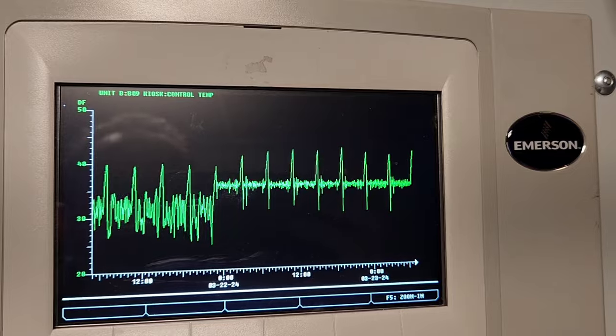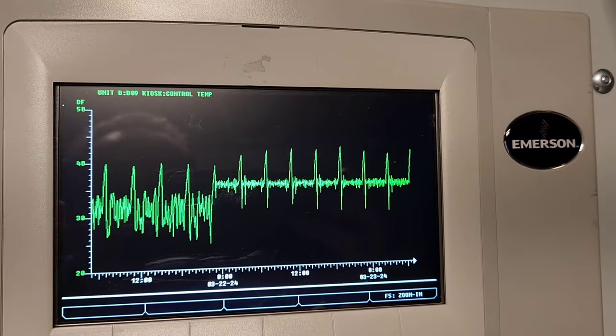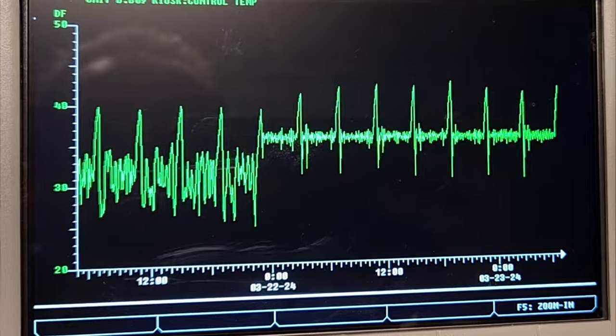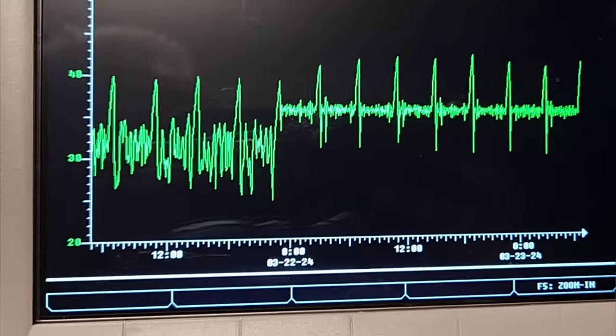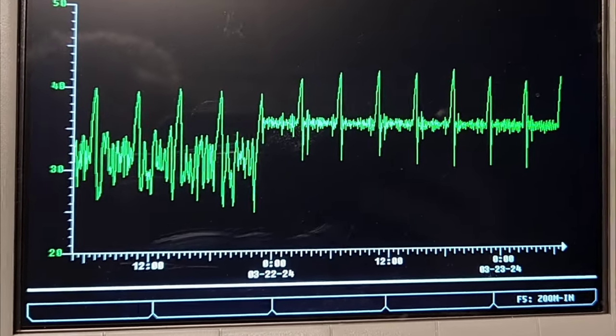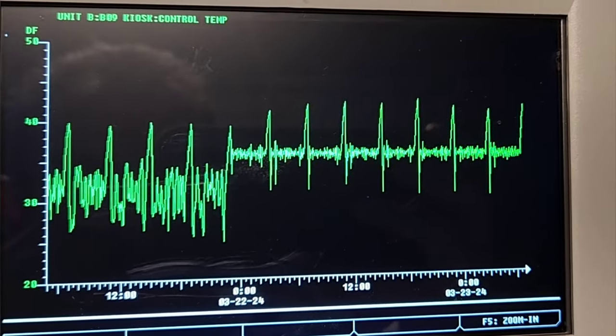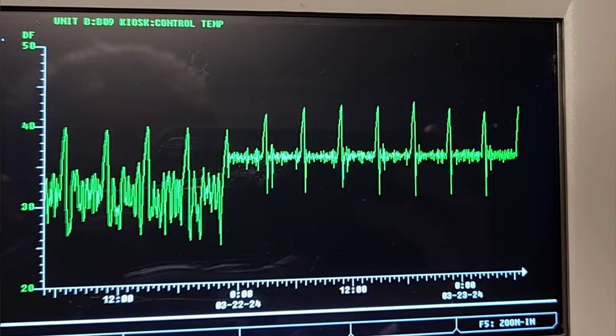Whereas before, we had a swing between 29 and 34. We like to see much tighter graphs like you see on the right side where it is averaging around 36. That's a real nice tight graph. I'd like to see it that tight around the 34 or 33 temperature.